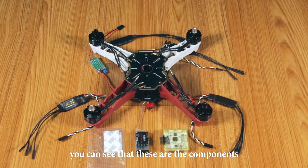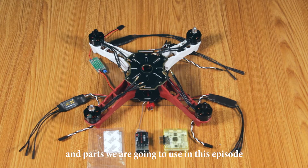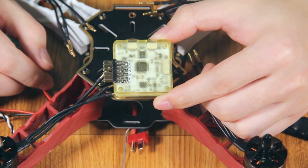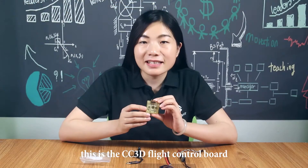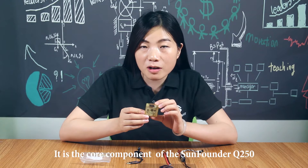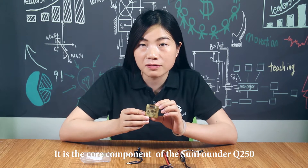You can see that these are the components and parts we are going to use in this episode. This is the WC3D flight control board. It is the core component of the SoundFounder Q250.